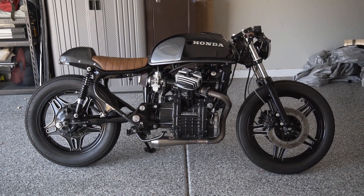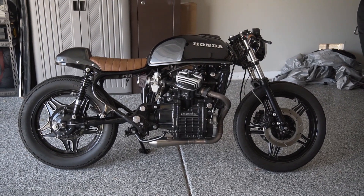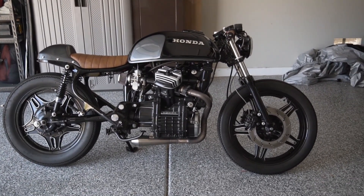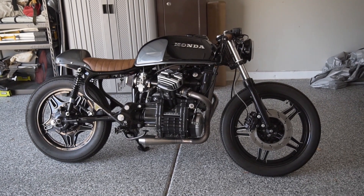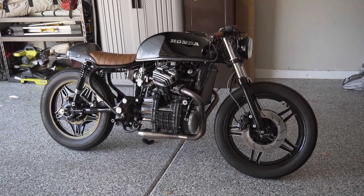This is going to be a walk-around video of my 1980 Honda CX500 Cafe Racer build. At the end, I will do a cold start because this motorcycle is for sale. I think I'm finally ready to let somebody else enjoy it the way that I have.